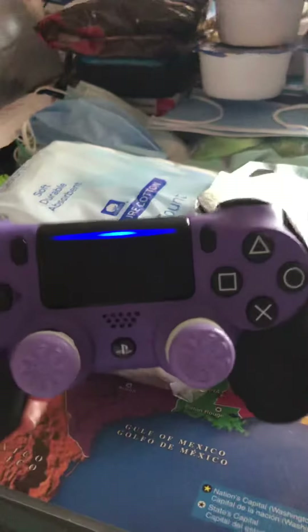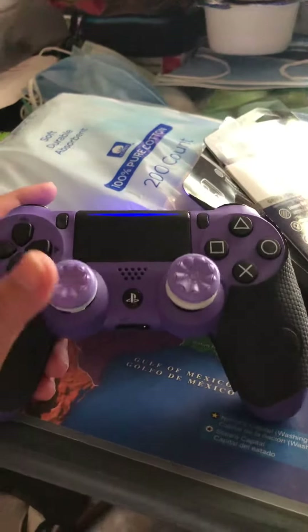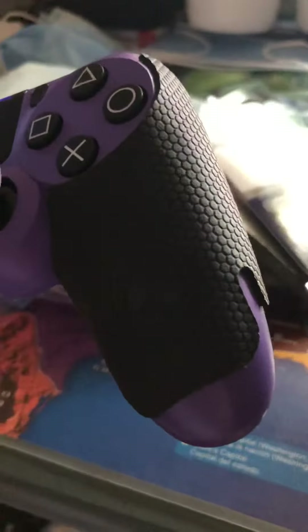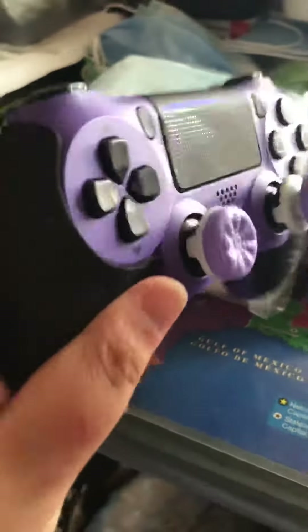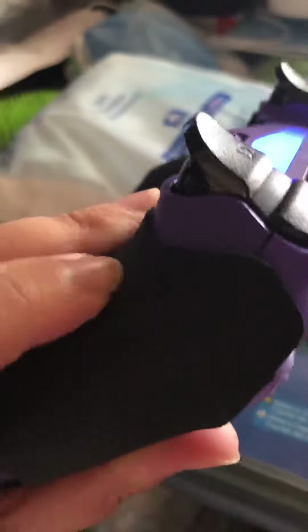My hands sweat a lot when I play Fortnite, so this works well for me. This is also my new controller, which I showed in a video a week or two ago. I just unboxed these and applied the performance grips — as you can see, they go all around.